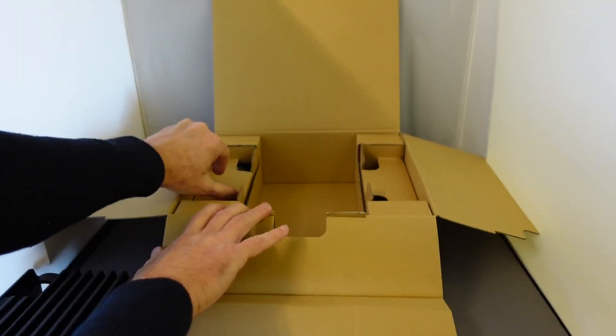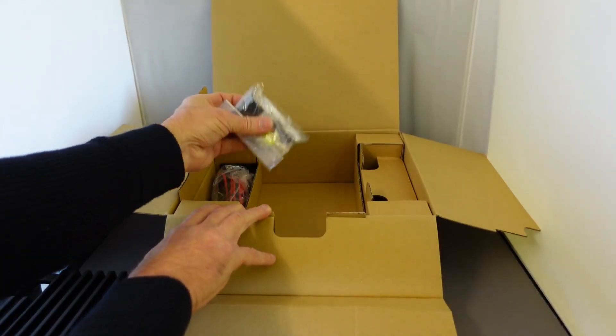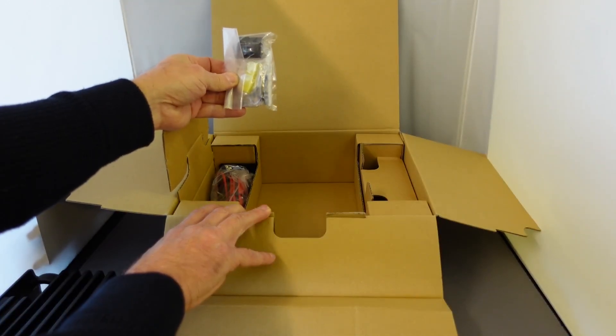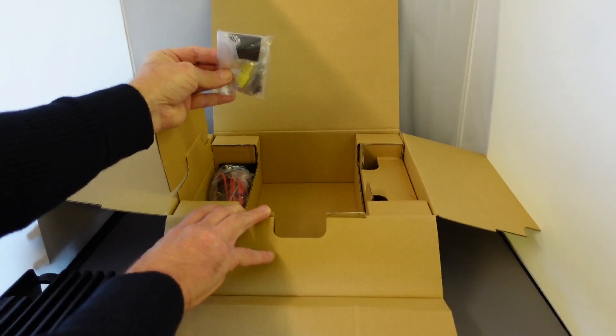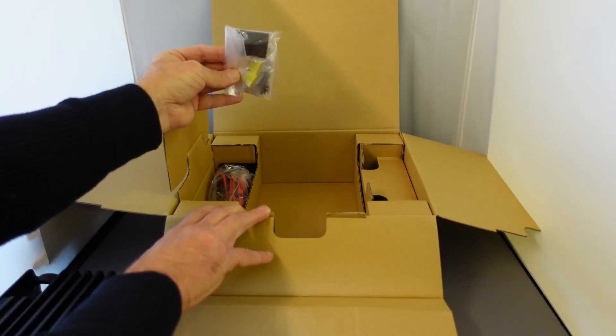Also in the box we have some accessories. We have a little hook for your microphone, some screws for mounting the bracket to the dash, some fuses, and some little feet so that if you're using the radio at home you can raise the front of the radio.